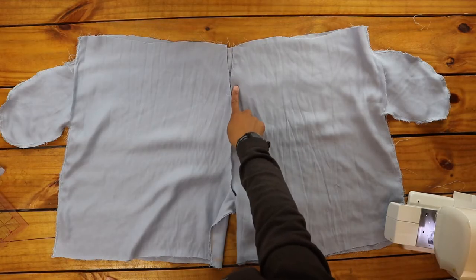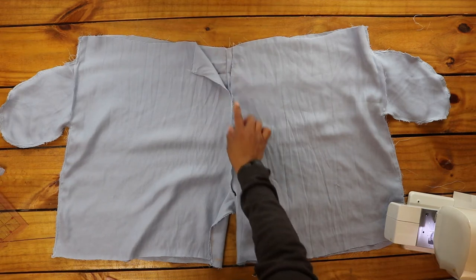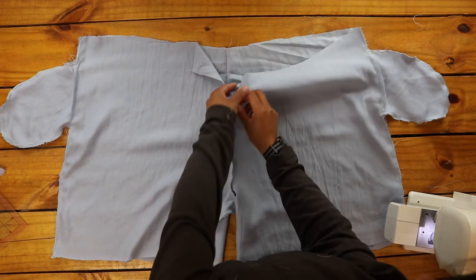This is when I realized my mistake — I actually needed to leave some of the seam open for the zipper, so I seam ripped about four inches from the top down the seam.